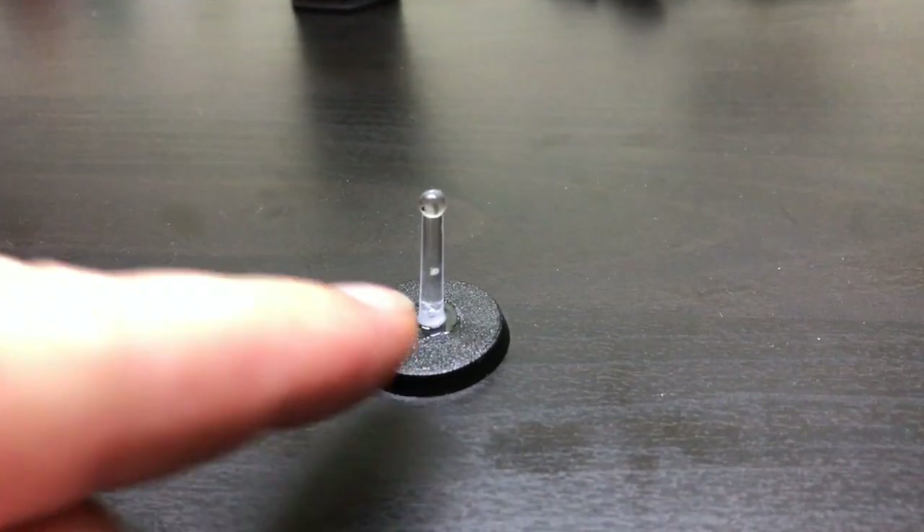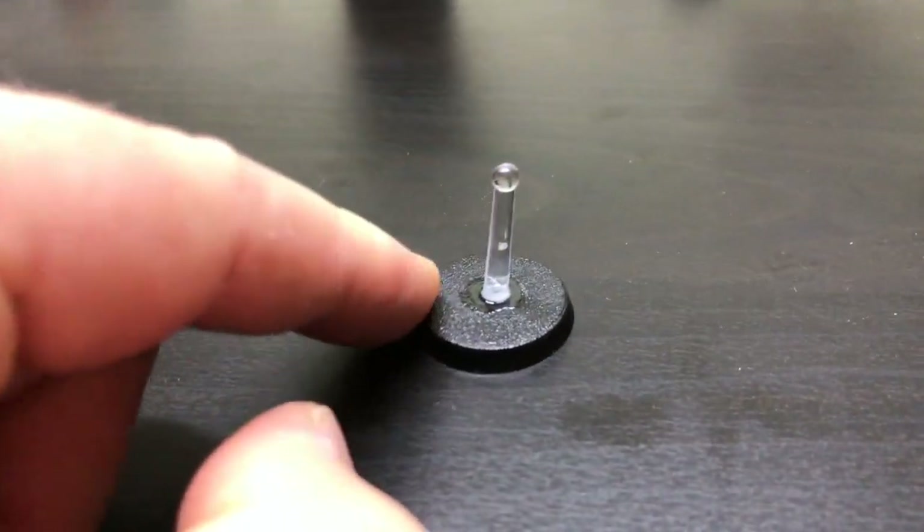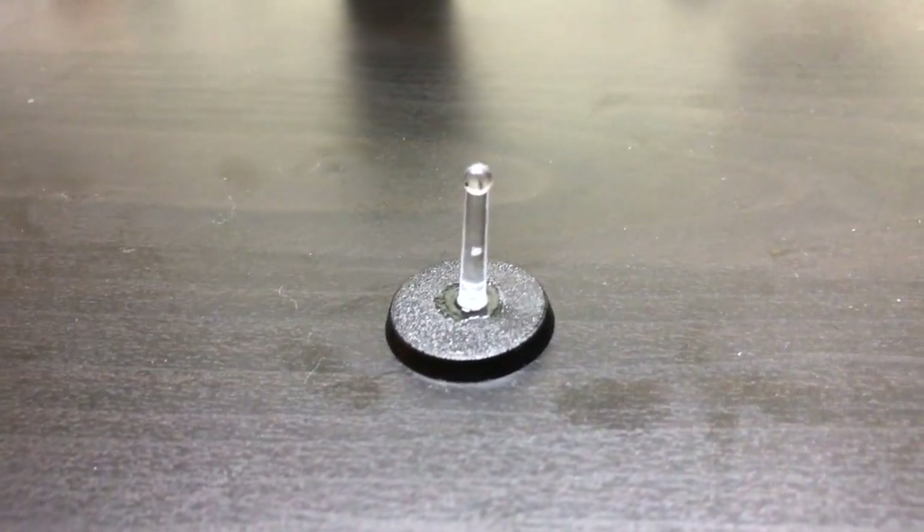What I did is cut the bottom of the post off, tidied it up a bit, put a load of glue on, and glued it to a 25mm base — and that means it will do a bit of magic.